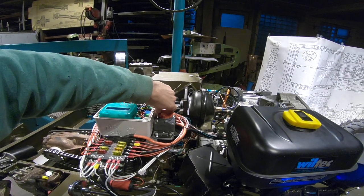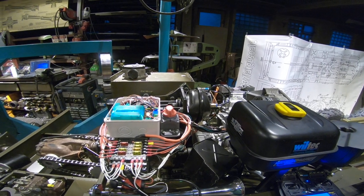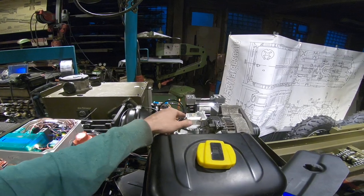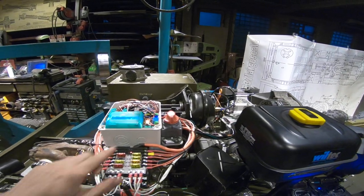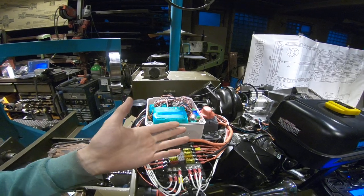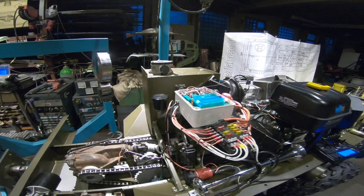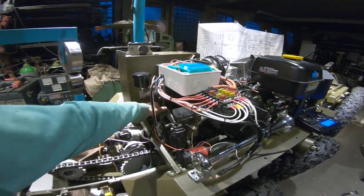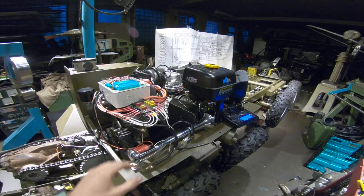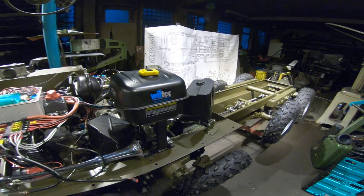First of all, we put the power on. Now you can hear the air compressor going. And here you can see the charge control for the alternator to charge the battery — obviously with the engine not running it will be light. Now the brake is locked every time the control or power is shut off, the brake is locked.